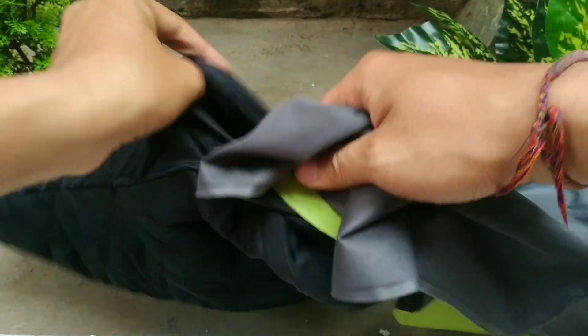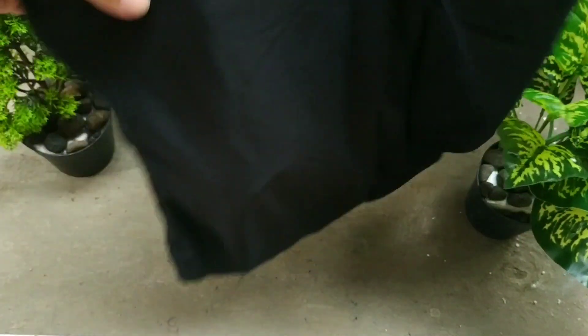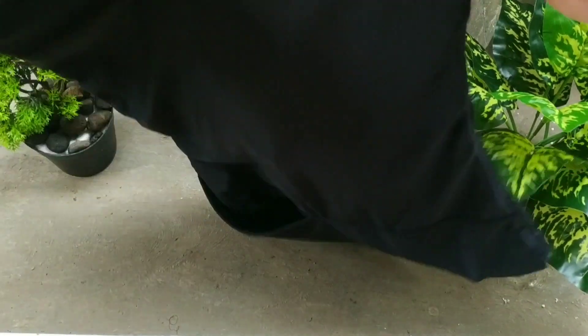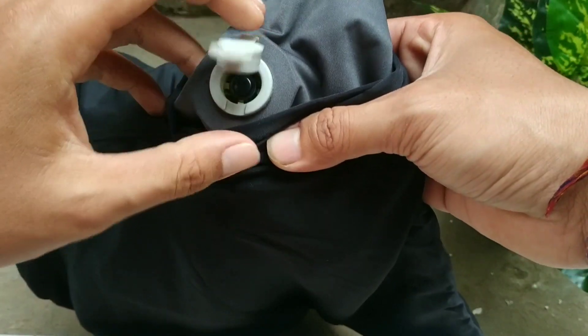Caranya tinggal lipat bantal airosnya jadi dua, terus masukin ke sarung bantalnya. Tinggal kita lurus-lurusin di dalam biar rata pas ditiupnya. Dan palepnya di atas, bagian sarung bantal yang dibuka tadi. Sekarang kita tiup dulu sebentar.